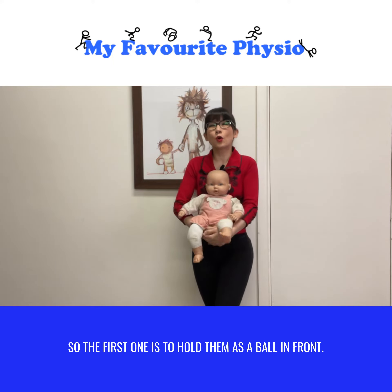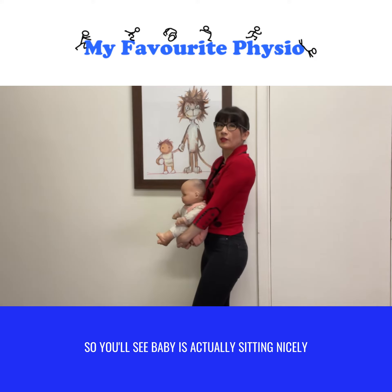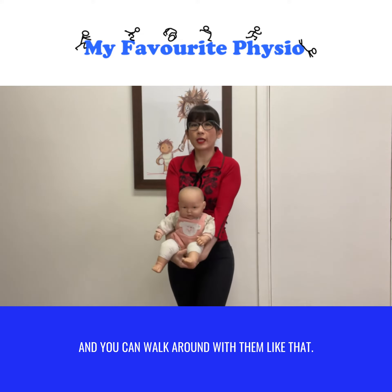The first one is to hold them as a ball in front. This is great for moms — you'll see baby is actually sitting nicely without their head resting on me, and you can walk around with them like that.